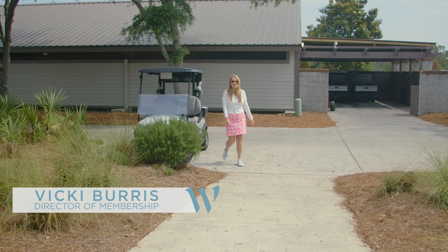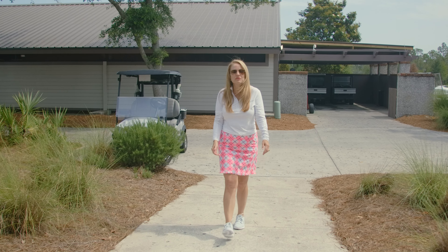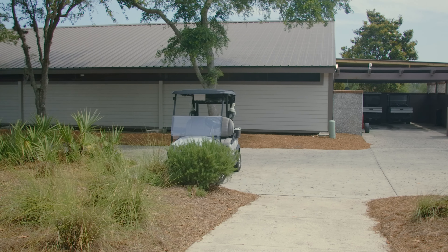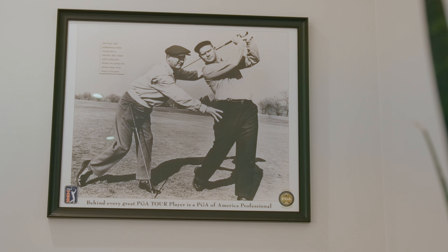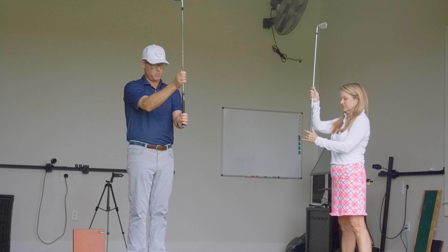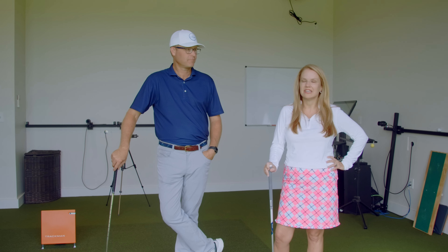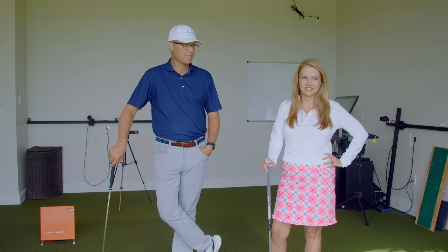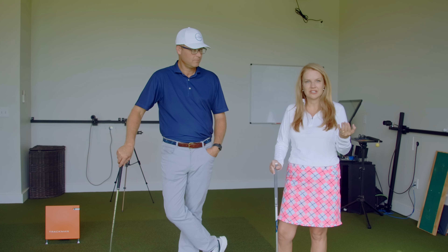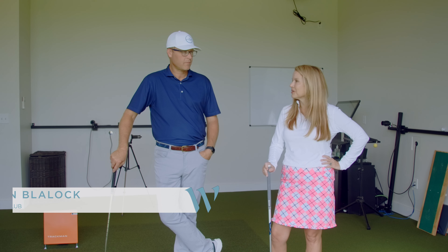Water Sound Club members, today we are at the Performance Center, which is designed to help players with all skill levels improve their game and enjoy the game even more. It's been 20 years since I've hit a golf ball, which is why today I've decided to spend some time with Ben Blalock, who is the Director of Instruction at the Camp Creek Performance Center.